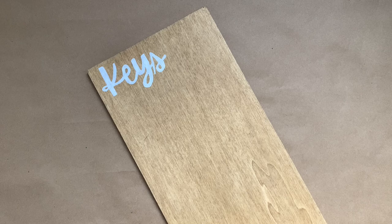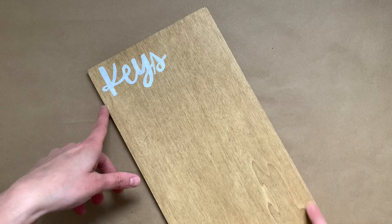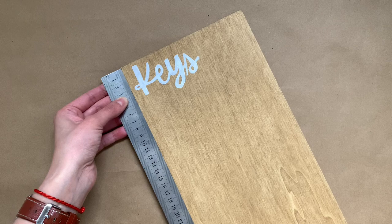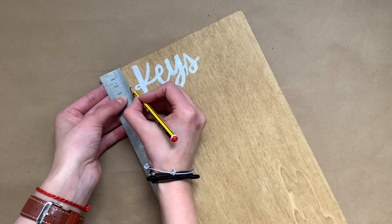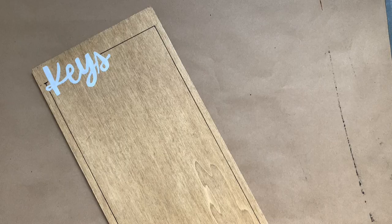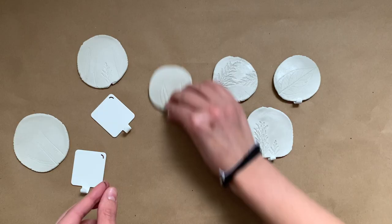Then I decided to incorporate some black into the piece because I have some black accent metal pieces in my decor. I measured around the little board and drew across it by the 'keys' word and then around the border to give it kind of a little frame and make it more interesting for the eyes. The black line on my right side is from cleaning my ruler between each tracing so I wouldn't get the Posca pen all over my piece of wood.